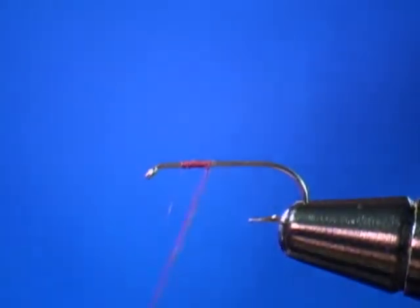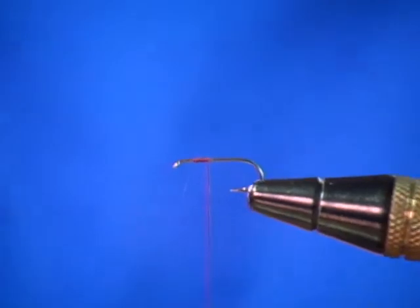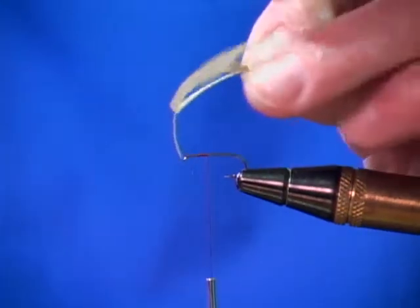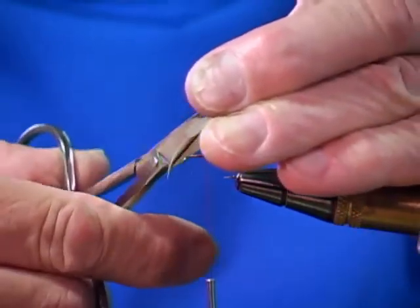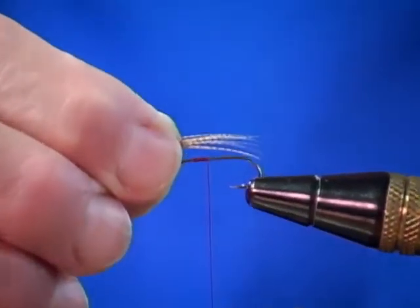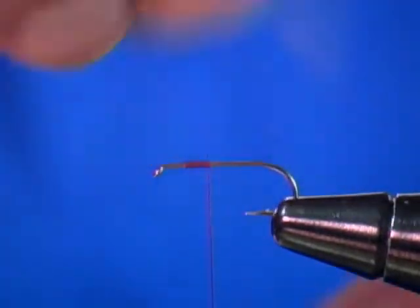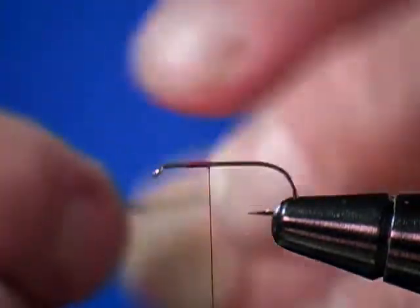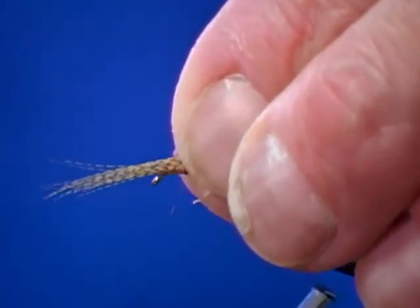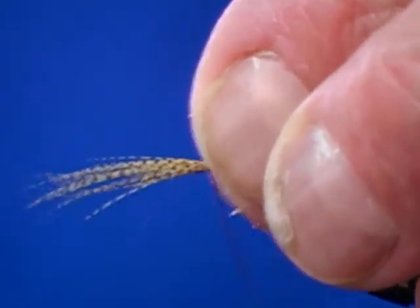Next we're going to tie in our wing for our March Brown. I like to leave the material for the wing on the stem, lining up all the tips. Once I have that done, I clip it away from the stem of the feather. Measure my wing — it's about one and a half to two times the size of the gap. Catch that right on top of the hook shank with a couple of wraps.